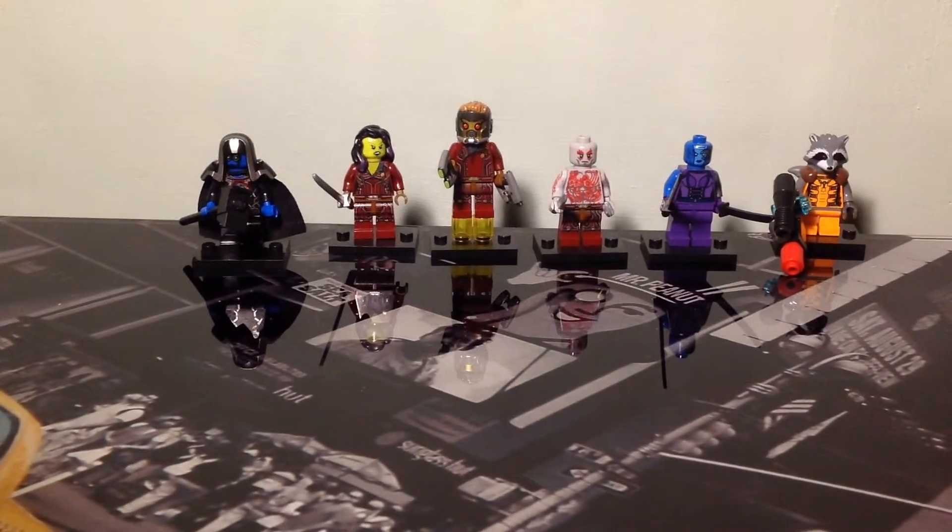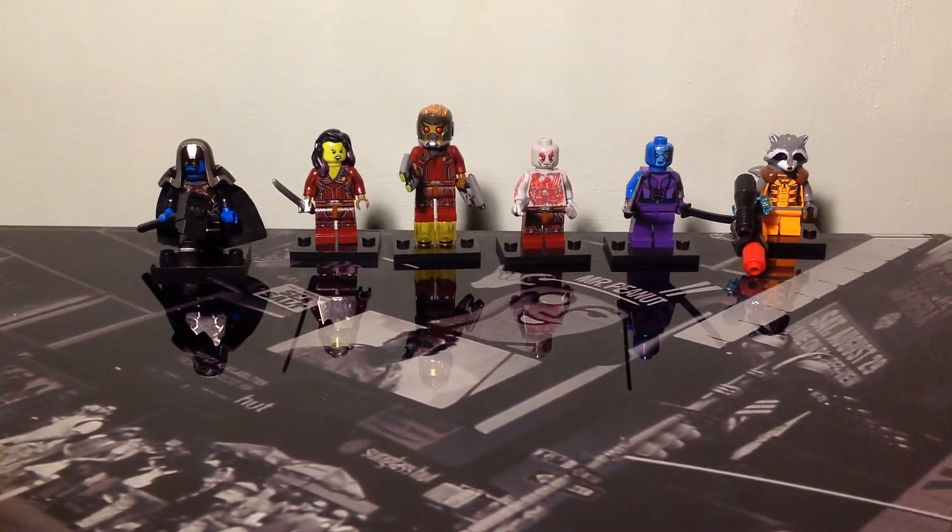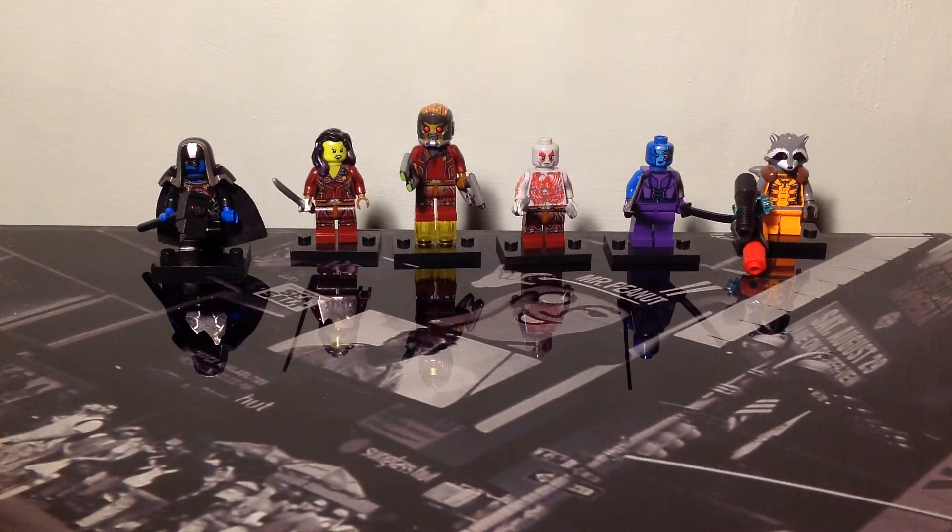This has been a review of these six Guardians of the Galaxy custom Lego minifigures. If you did enjoy the video, please leave a like — it helps a lot — subscribe, and comment. I'll see you in the next one. Cobra1386 out.